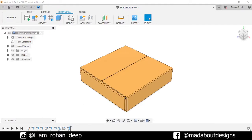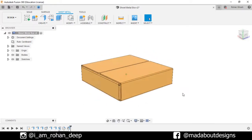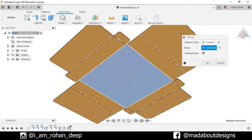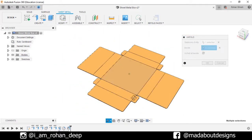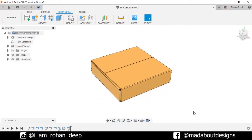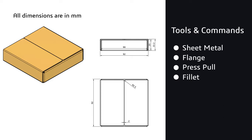Hey guys, welcome back to Mad About Designs. In today's tutorial, I'm going to be showing you how to design this cardboard box using the sheet metal feature in Autodesk Fusion 360. If you guys have any suggestions and recommendations, please let me know in the comment section. Here are the tools and commands and the dimensions of the cardboard box. So without wasting time, let's get into it.